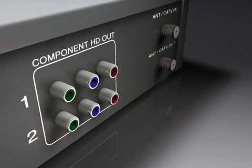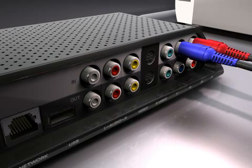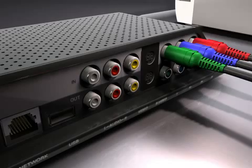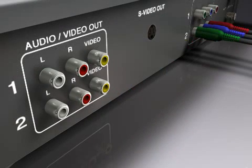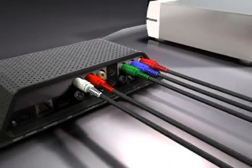If your AV source has an HD component video output, connect the component cable — the green, blue, and red cables — from the AV source output to the Slingbox component in. This supplies the video signal only. For audio, connect the red and white composite connectors from the AV source output to the Slingbox audio in.